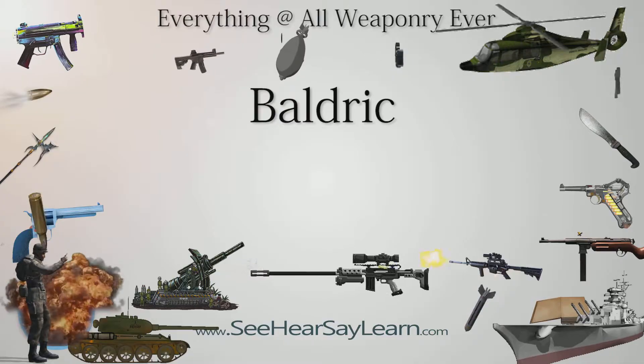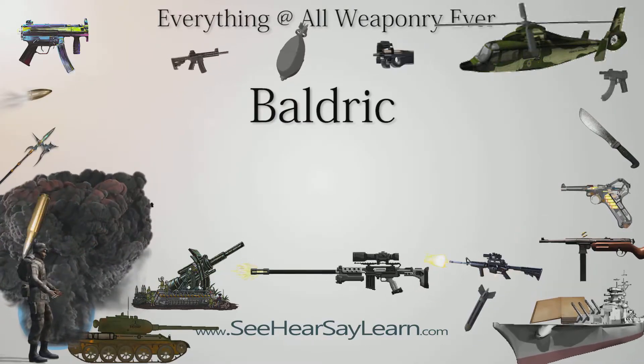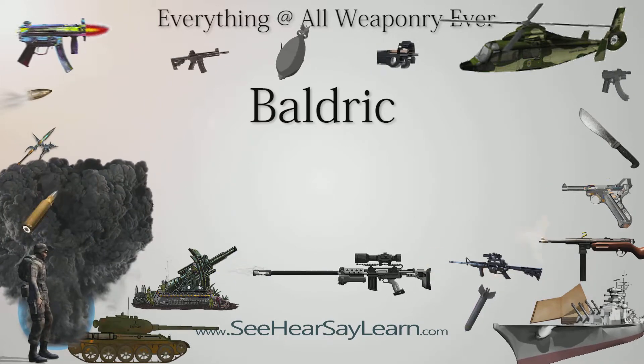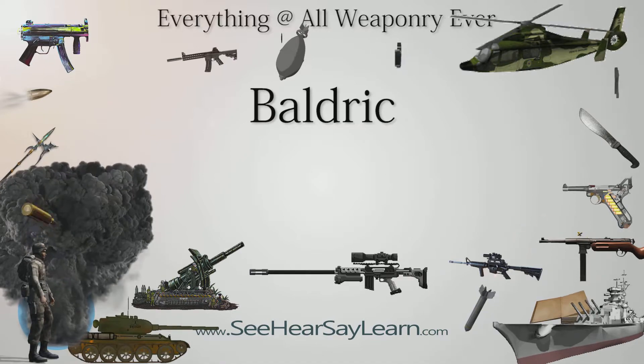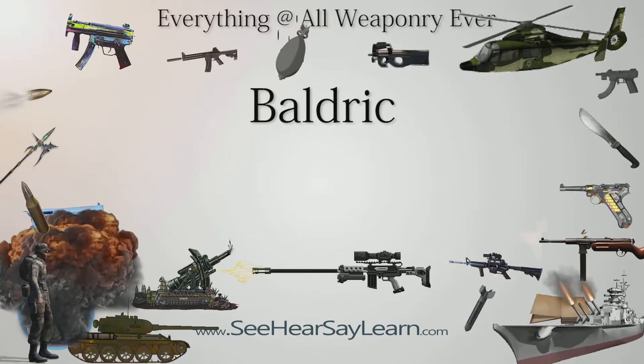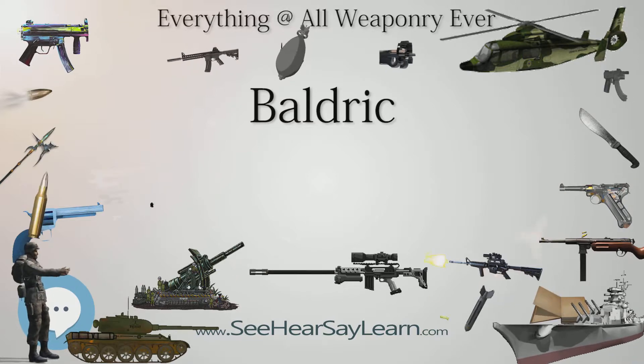A baldrick, also Baldrick, Bodrick, Baldrick, as well as other rare or obsolete variations, is a belt worn over one shoulder that is typically used to carry a weapon, usually a sword, or other implements such as a bugle or drum. The word may also refer to any belt in general, but this usage is poetic or archaic.